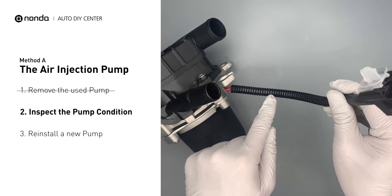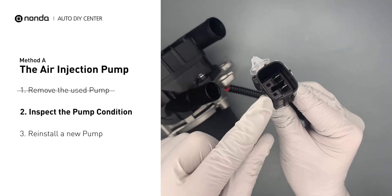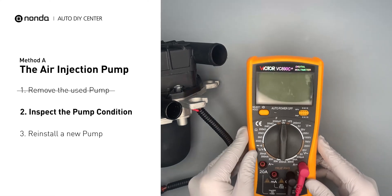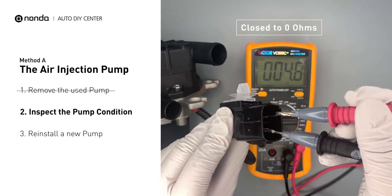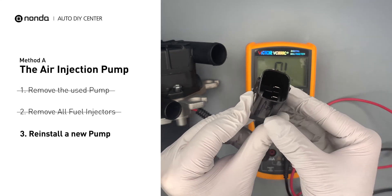Visually inspect the air injection pump's pump pipe and the connector for any damages. Use a multimeter to test the air injection pump. The standard resistance should be close to 0 ohms. If you get a high resistance reading, this indicates the air injection pump is faulty and needs to be replaced.